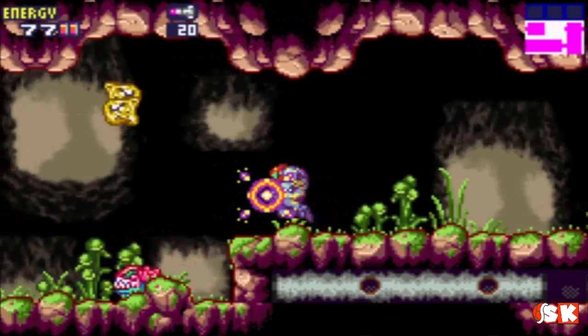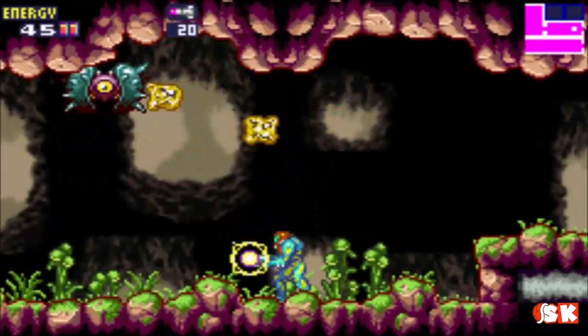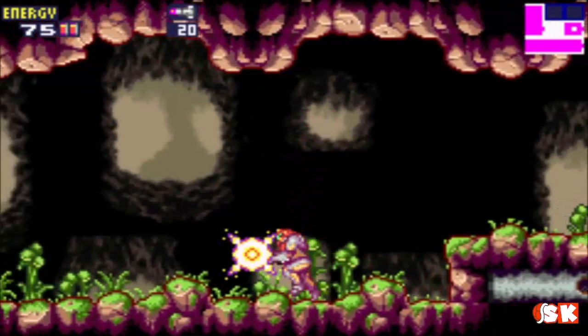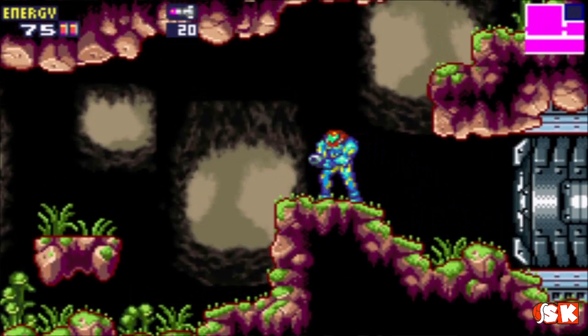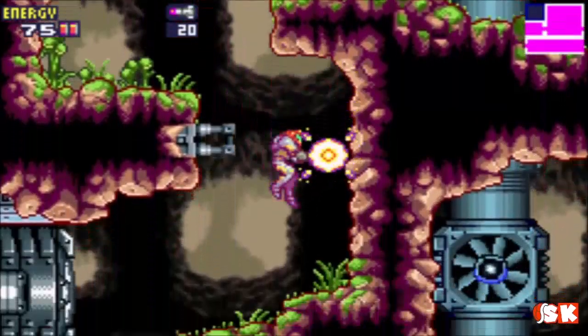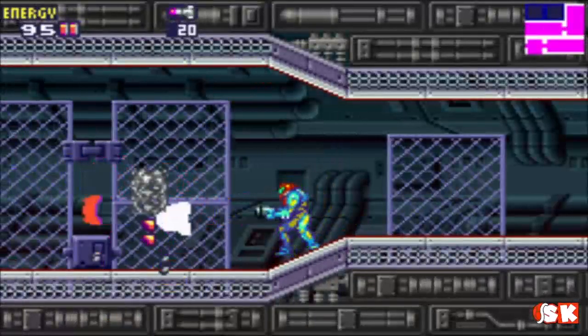Charge beam makes short work of these guys. Also, if you jump with the charge beam you can damage enemies, but they can also damage you. It's sort of a proto-screw attack. I think it's really neat. I don't remember if you could do that in Super — I don't believe you could, but it's been a while since I've played Super too.